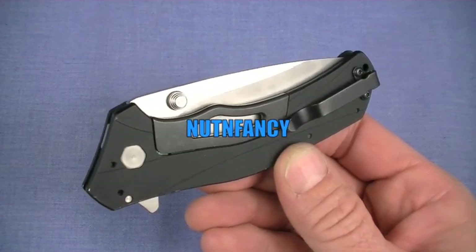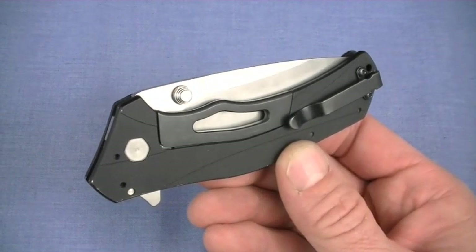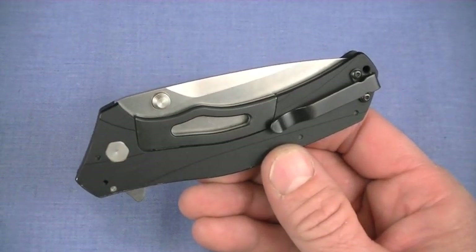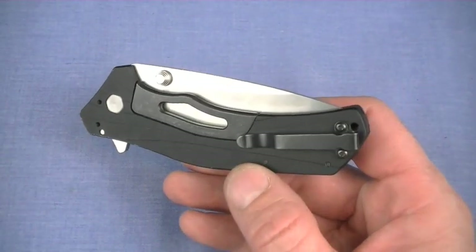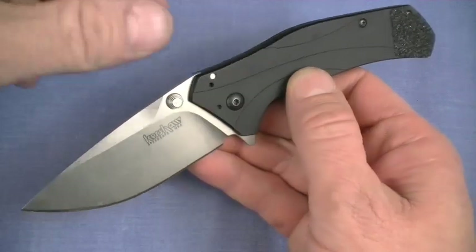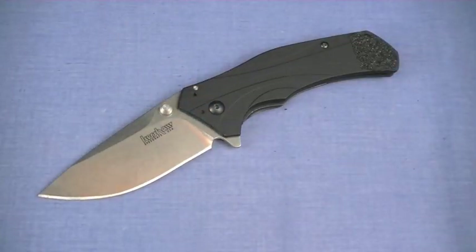As you might guess, I do have a couple suggestions on how this knife could be improved. I think if they're integrated into future versions, the knife will be catapulted into the stratosphere of coolness and utility. No joke. But even as it stands right now, late 2012, I'm pretty much in love with the Kershaw 1870 Knockout. This is a Nut and Fancy tabletop review on this very cool knife.